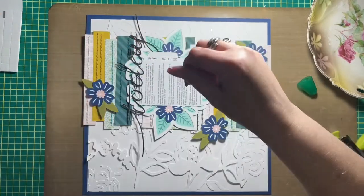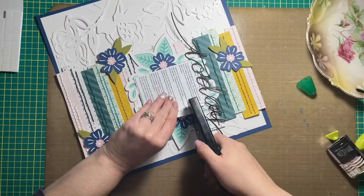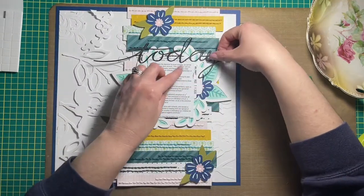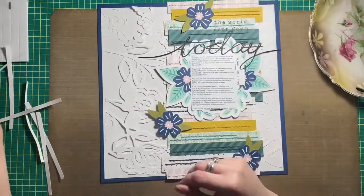I'm just adding the date to the right-hand side of the photo as well. The photo is trimmed to three by four inches. I printed it with my own home printer — I use an Epson printer — and I stapled the date to the side of it after I stamped the date on it.